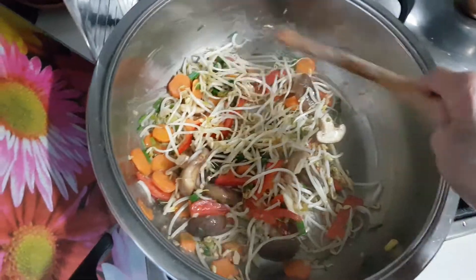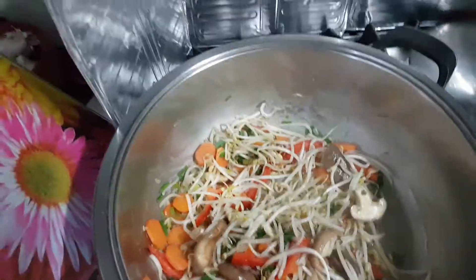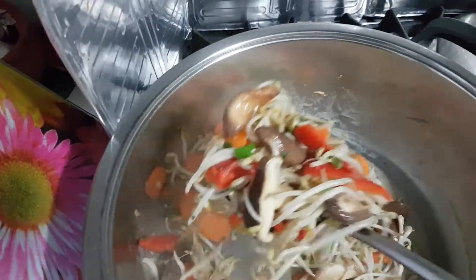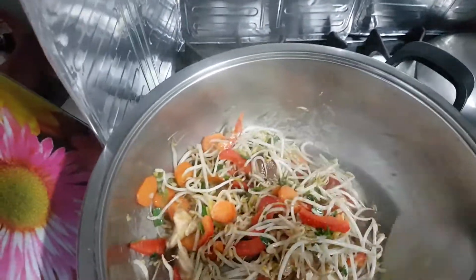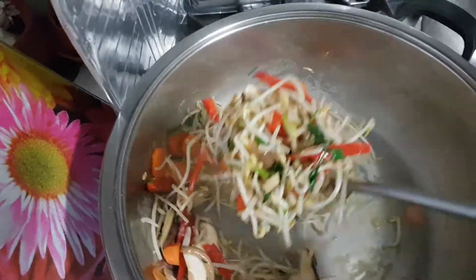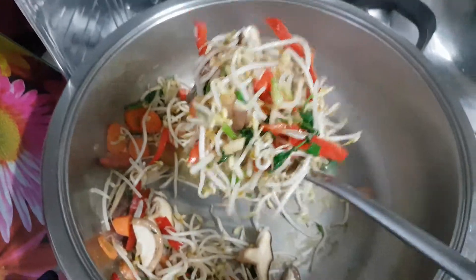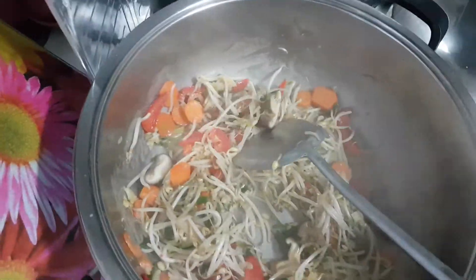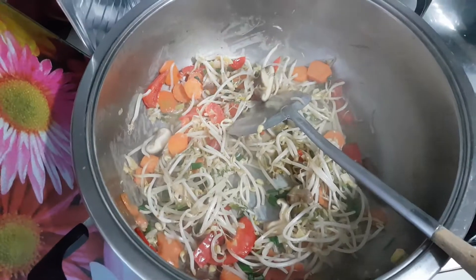I'm Nancy, your cooking friend, giving you lots and lots of recipe ideas. This is how it looks — nice, fresh and lovely, lovely taste. You got to try my cooking, okay? Like it, subscribe and share with your friends. Thank you. Bye, I'm Nancy, your cooking friend.